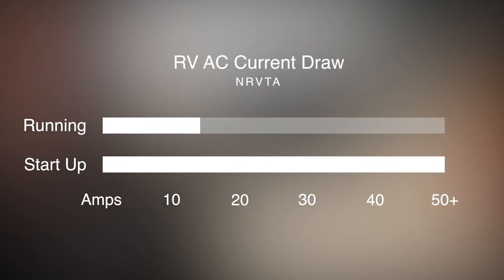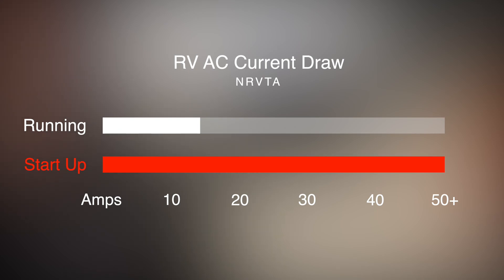The startup of an air conditioner compressor is accompanied by an inrush of current about 7 to 8 times higher than the running current, and a starting torque of up to three times higher than the running torque. A soft start will ease strain on the power source, but it will also be less stressful for the compressor itself, since it starts more gently.